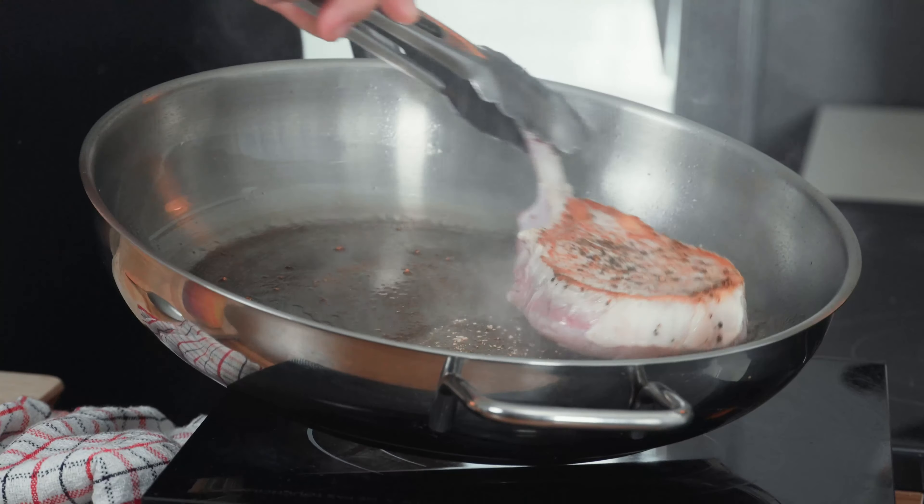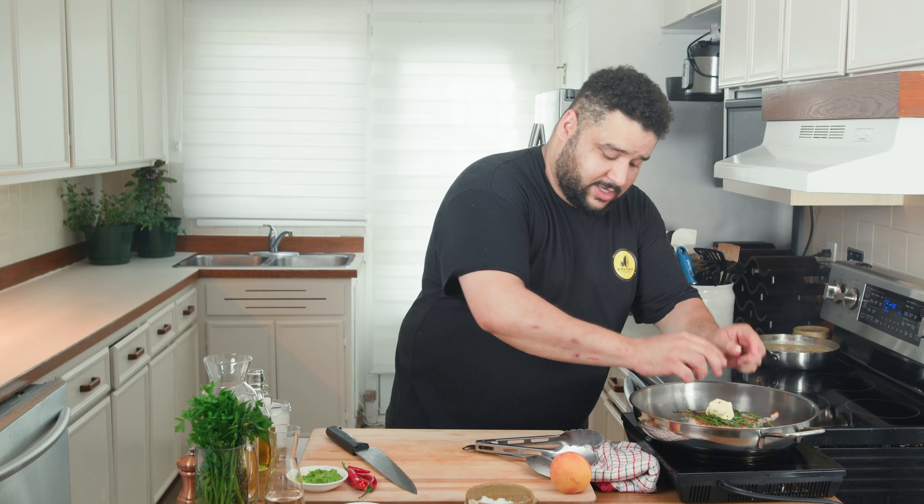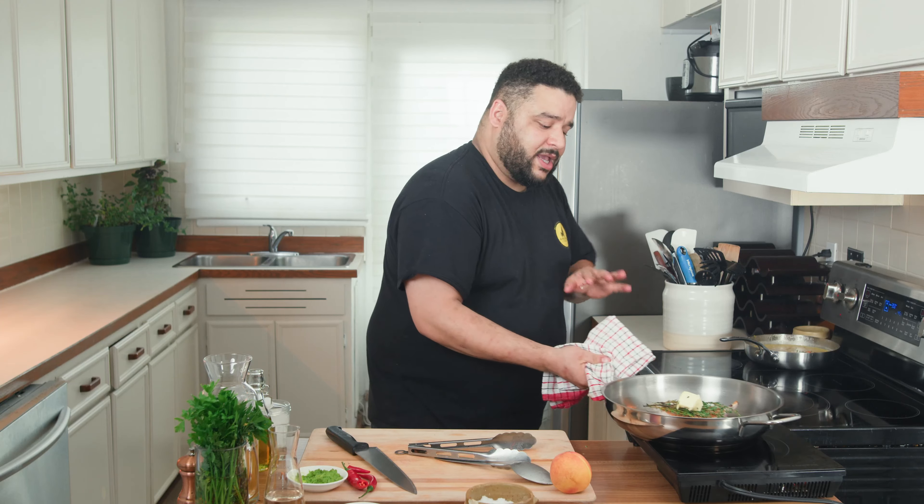What a beautiful color — this is what you want. Color equals flavor. Let's put some thyme on top, a little knob of butter on top, just a little bit, and it goes in the oven.